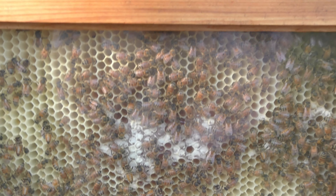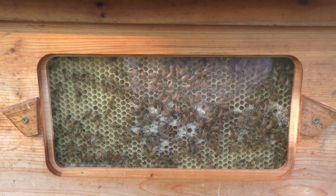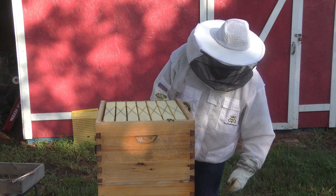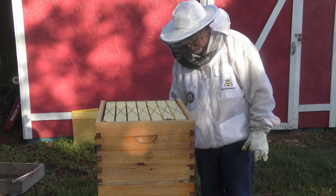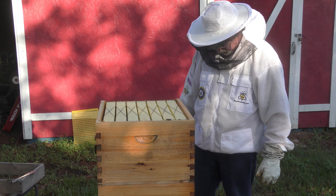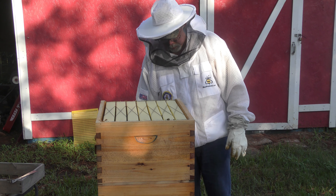There we go — that's what triggered me looking in this one, just wanted to check it out. I think I'm probably going to end up taking the super off and just setting it out for them to rob out, depending on how much they still have up here. Pull one out and take a look and see what's going on.